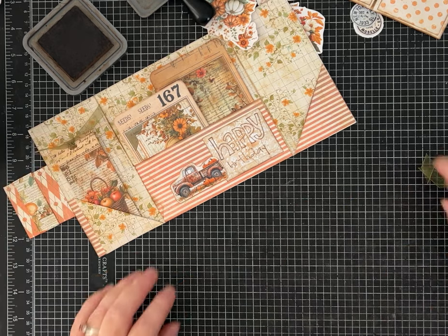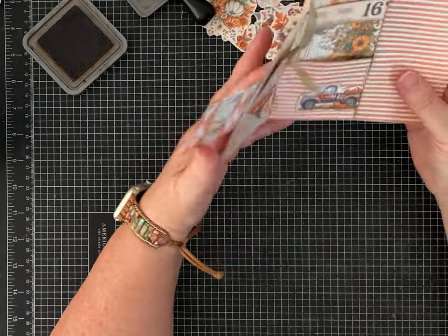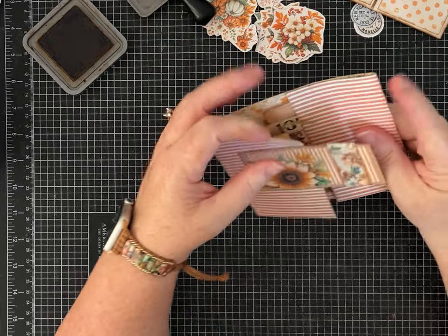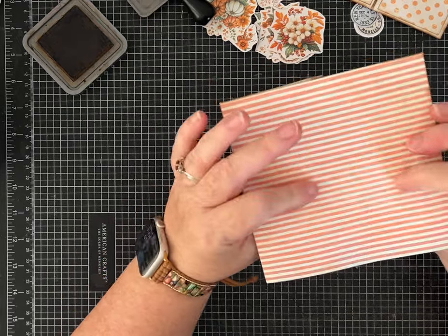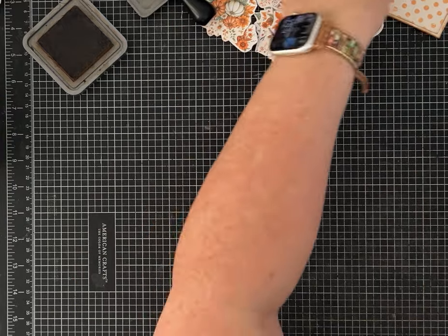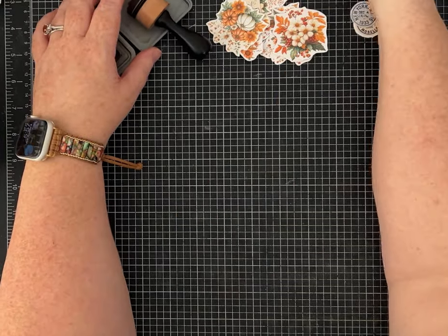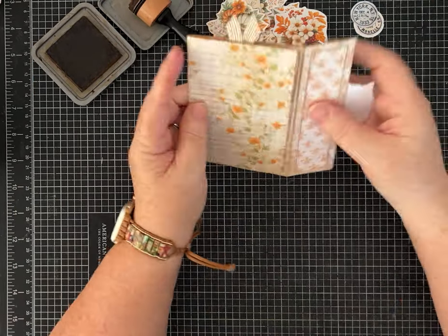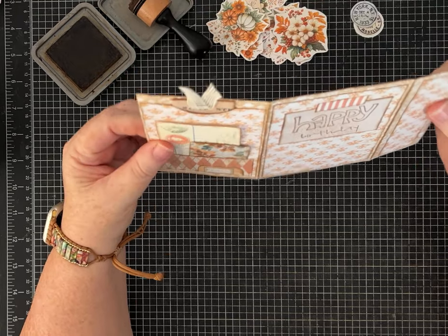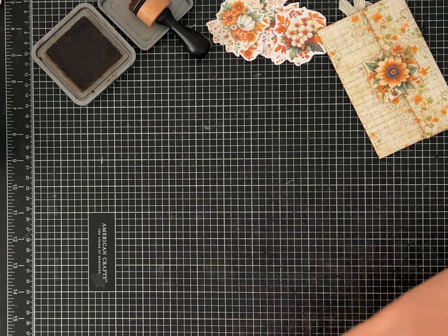I'd make another one to go in that pocket. And then this would be a lovely addition to a birthday gift or instead of a birthday card — plenty of room to write and give away. Let's set that one aside and make the smaller folio. It's kind of similar to things I've made before, but it's very simple and easy.